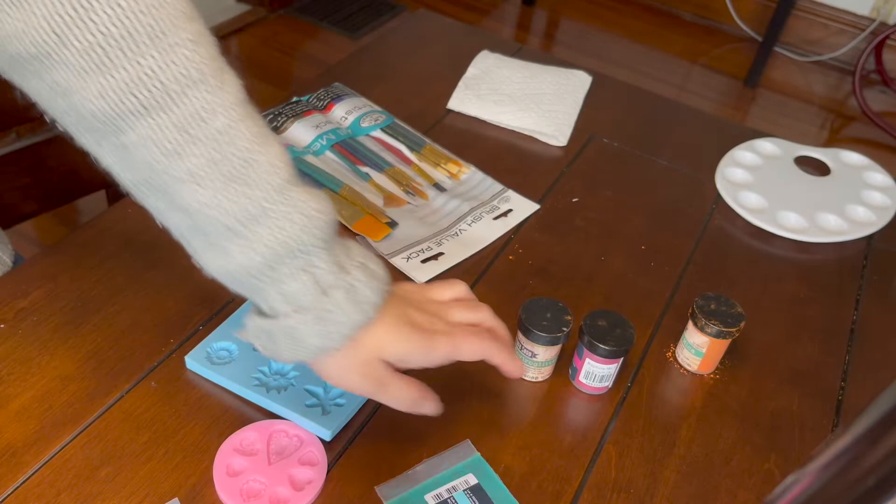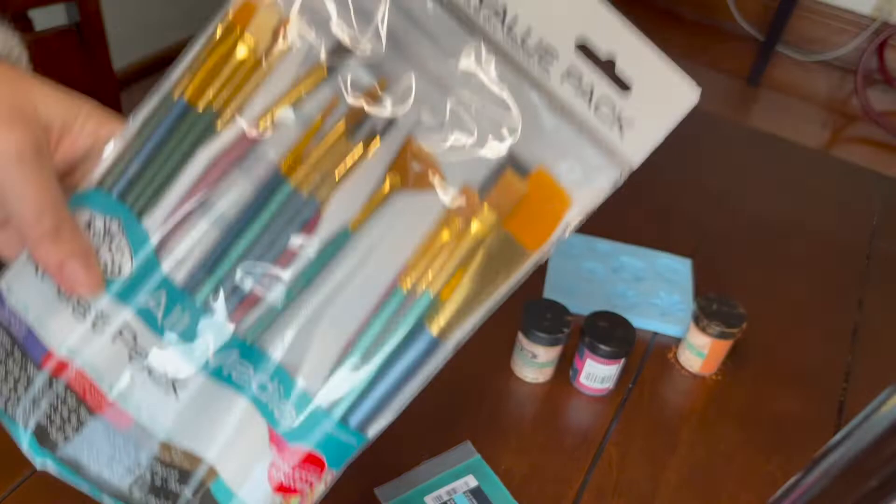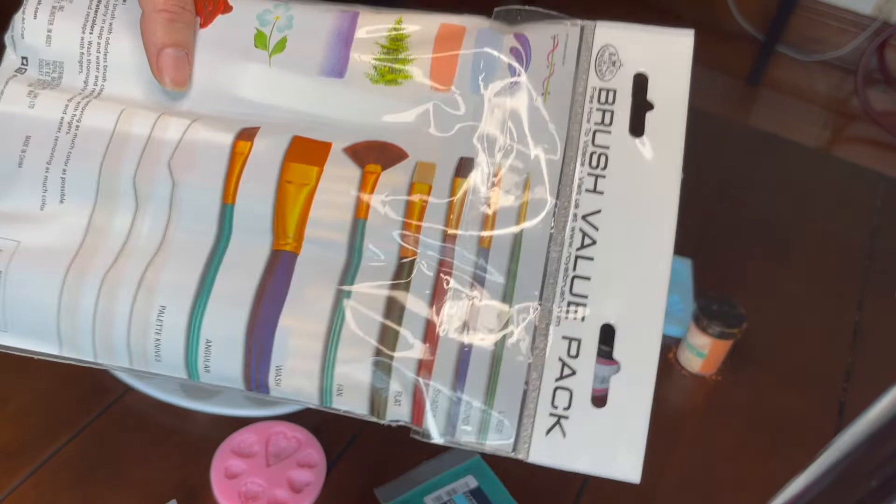What I'm going to do is take the micas that I have on hand and mix them with a little bit of rubbing alcohol. I like to put mine in the paint palettes and then use some little brushes that I got at a craft store. I have these because I like painting as well, and I use them for all kinds of things but it works for painting micas too.